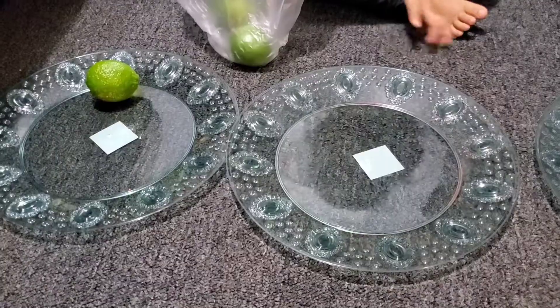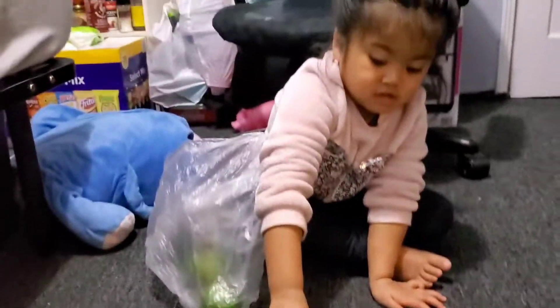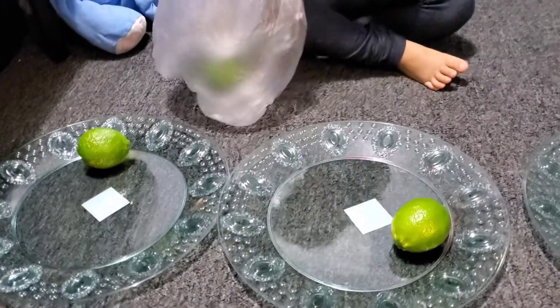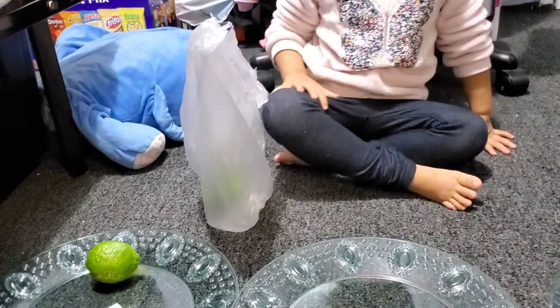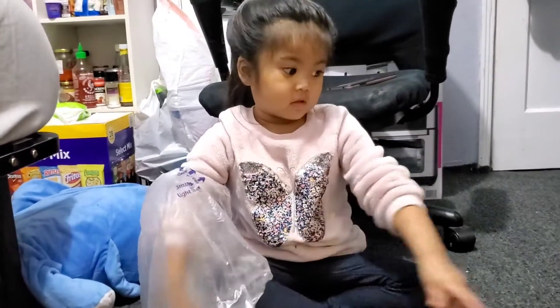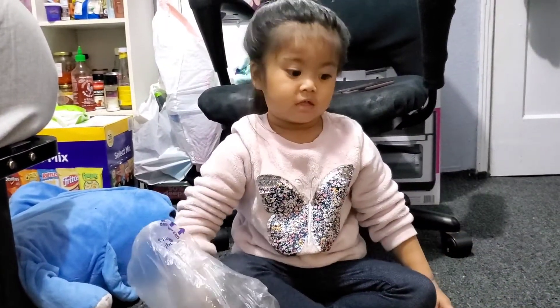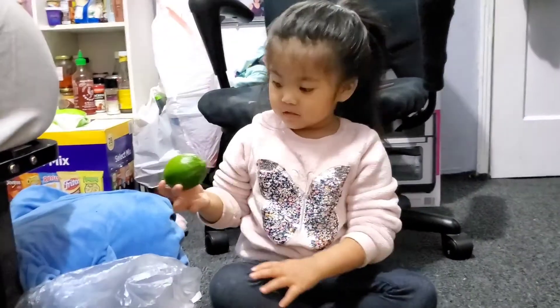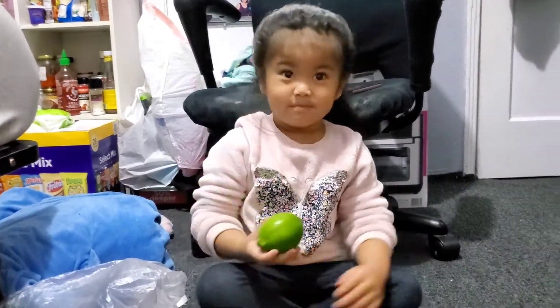One. Yeah. So what fruit is that? Lime. Lime. What color is it? Green. Green. Okay. Put the last one. The last plate. Okay. What's that fruit again? Lime. Lime.